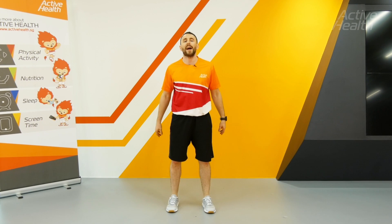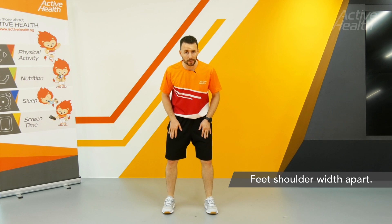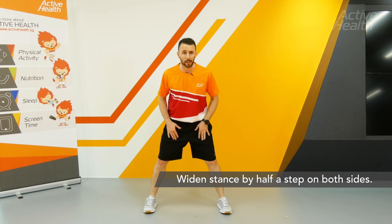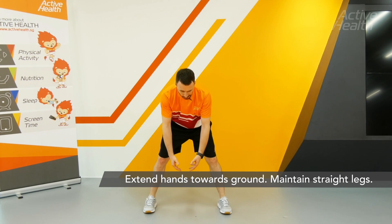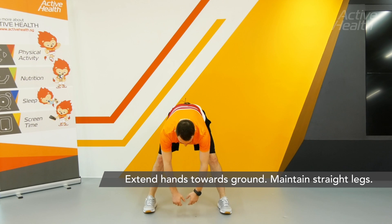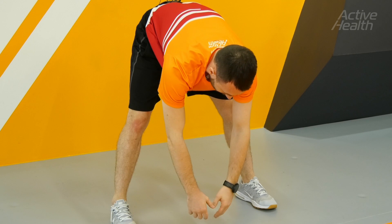A standing hamstring stretch. Start with your feet shoulder width apart and then take a half step either side to make your stance a little bit wider. Slowly reach down towards the ground but keep the legs straight. You should feel a slight stretch in the top and back of the legs.